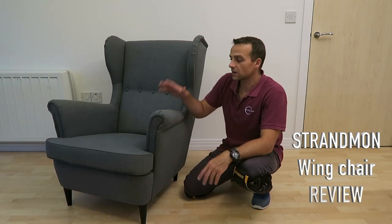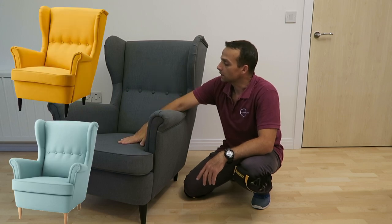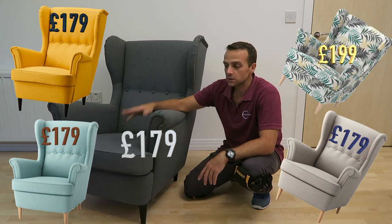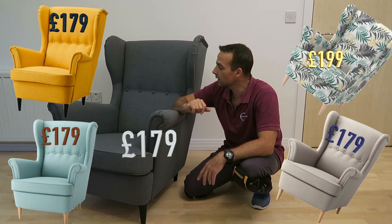Hi guys, this is the quick review on the Strandmon Wing Chair from IKEA. That's the one here. You can get it in five different color combinations. £179 currently in the UK.